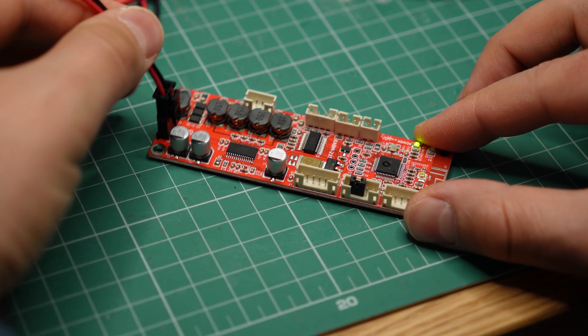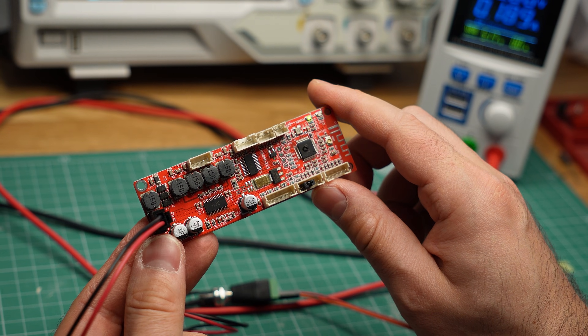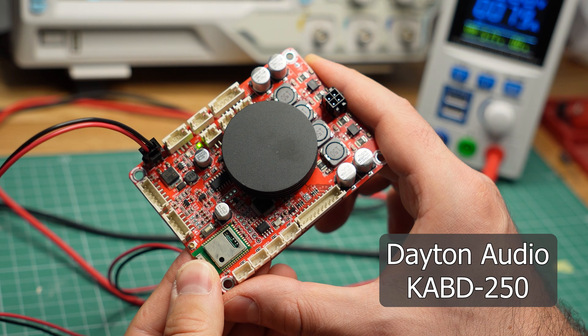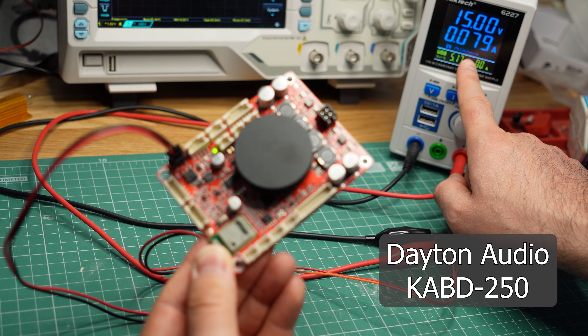But the first red flag popped up as soon as I started using the boards. Here I have the KABM215 connected to my power supply. No music is playing and it's not even connected to my phone, but it's already consuming about 2.5W of power. That is not ideal for battery-powered speaker projects. No matter what you do, if the board is powered on, it will be pulling 2.5W from your power supply. Just for reference, this other Dayton Audio amplifier board, which has similar features and a more powerful amplifier, is pulling just 1.2W when idle — that is half the power.